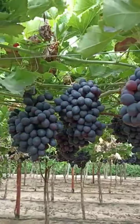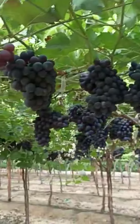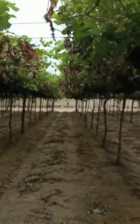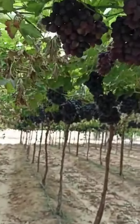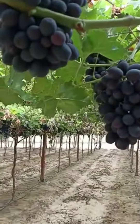A 20 or 40 feet container can load about 15 to 16 tons of Black Magic Grabs, if we put it in every 500-gram BPO plastic bags.